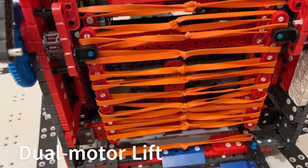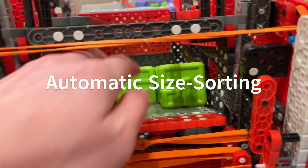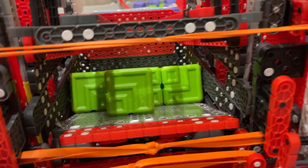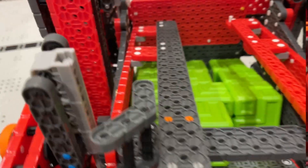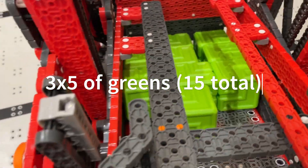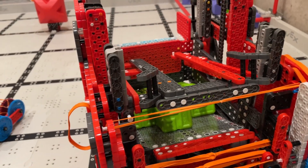After we collect the blocks, they come into our lift and we have a size sorter because these greens can fit through this gap right here but the purples can't, and so they will go on top of our greens. We can stack in a 3-by-5 so we can hold about 15 greens if they stack nicely. This is what it looks like.